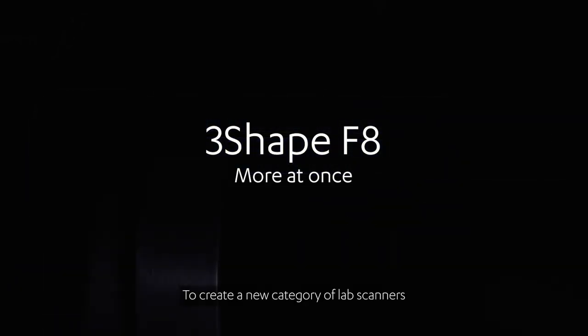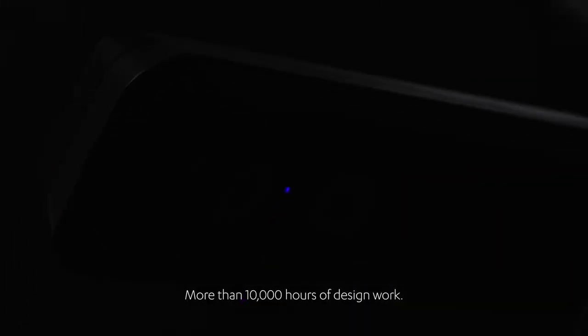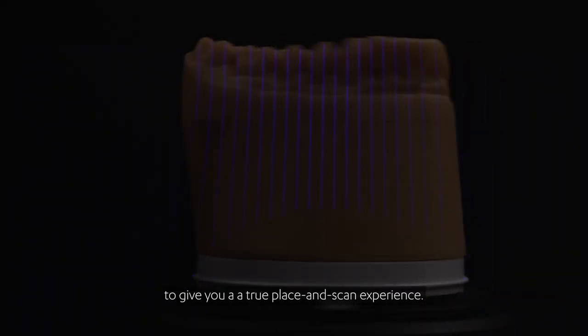To create a new category of lab scanners, we let function inform shape. More than 10,000 hours of design work. Today we lift the lid on conventional design to give you a true place and scan experience.